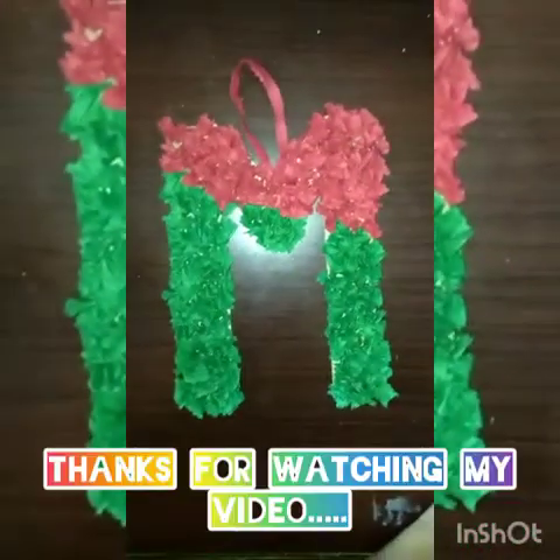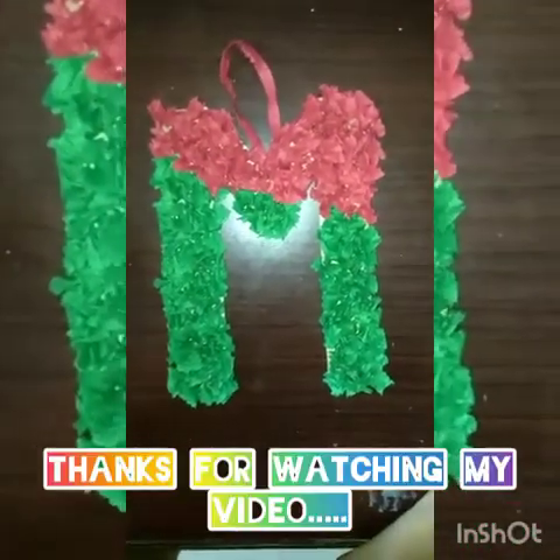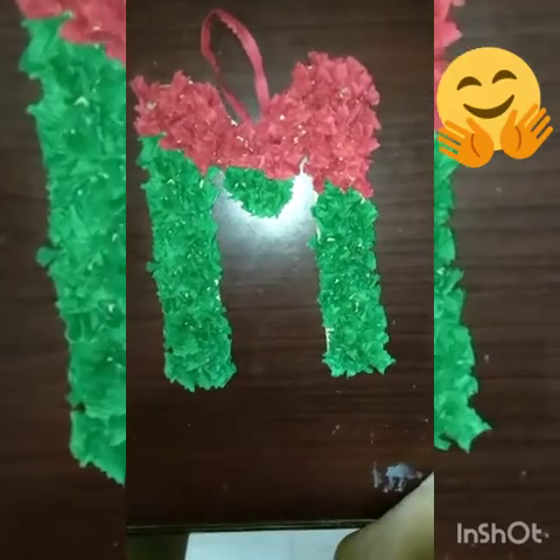Please don't forget to like, subscribe, share and press the bell icon to receive my latest videos. Thank you.